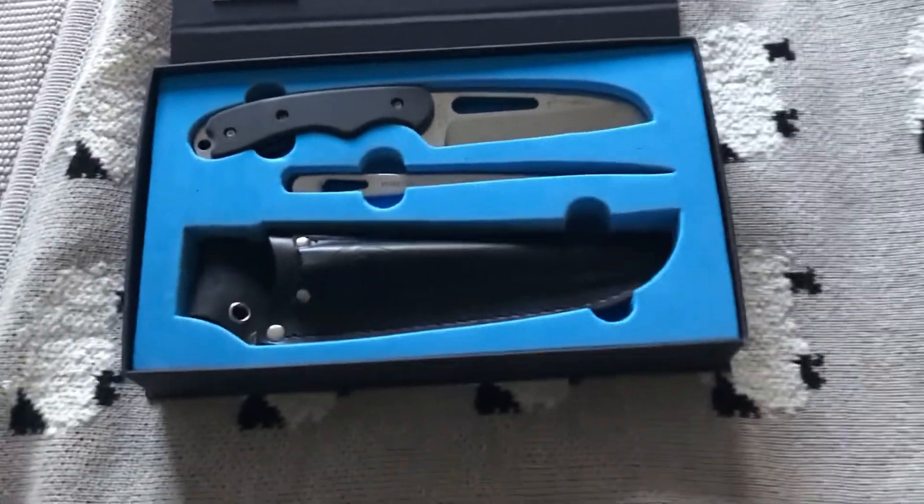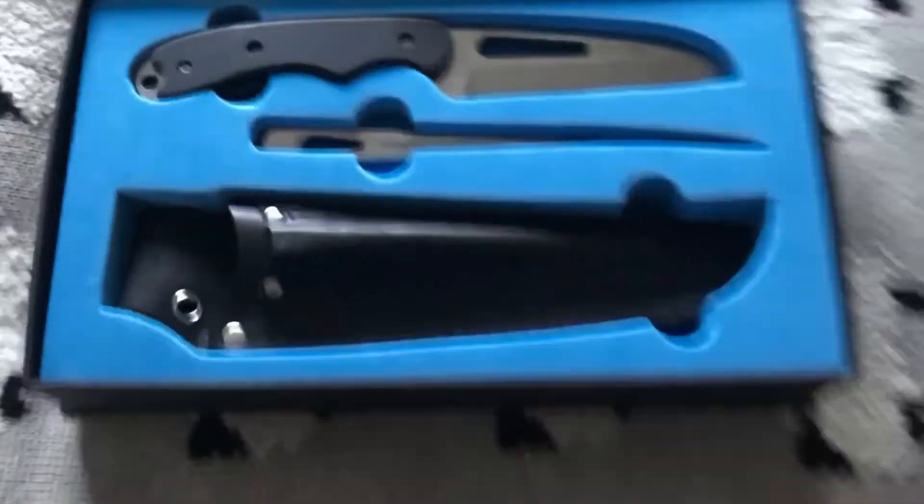I love the box it comes in. It's got a little magnetic catch along here and it just snaps closed really nicely — a nice little feature.